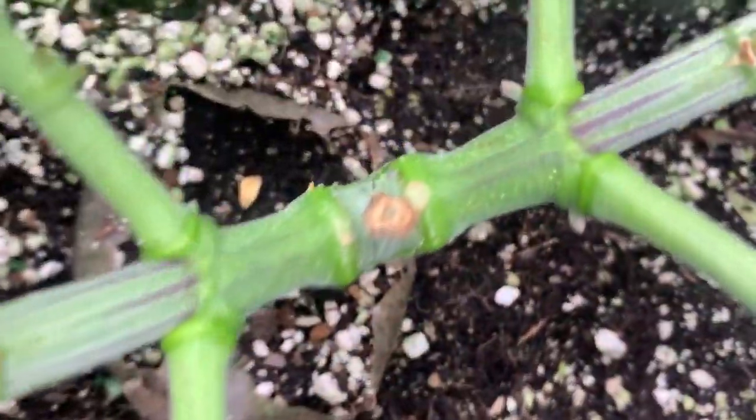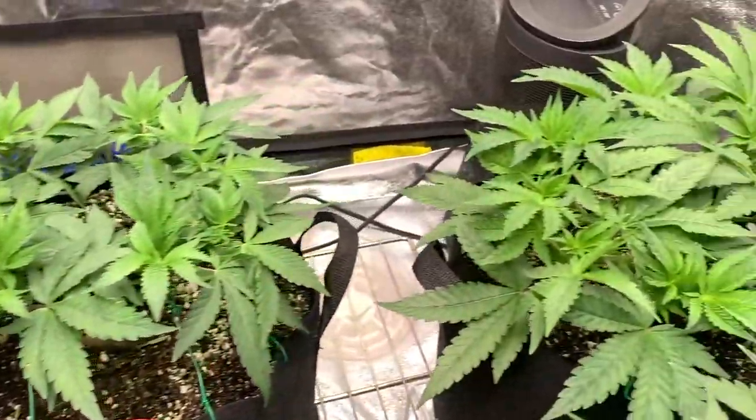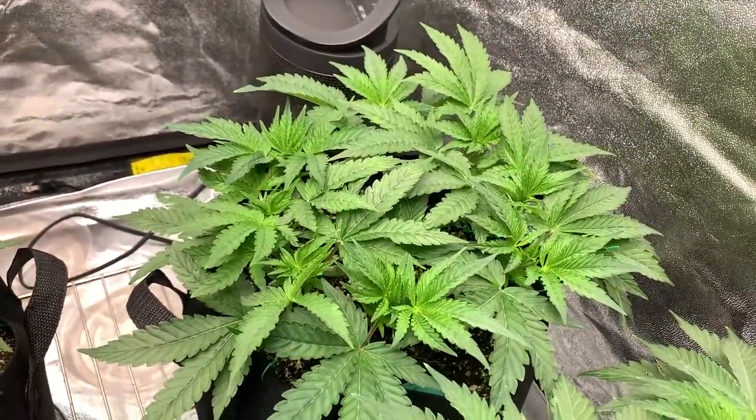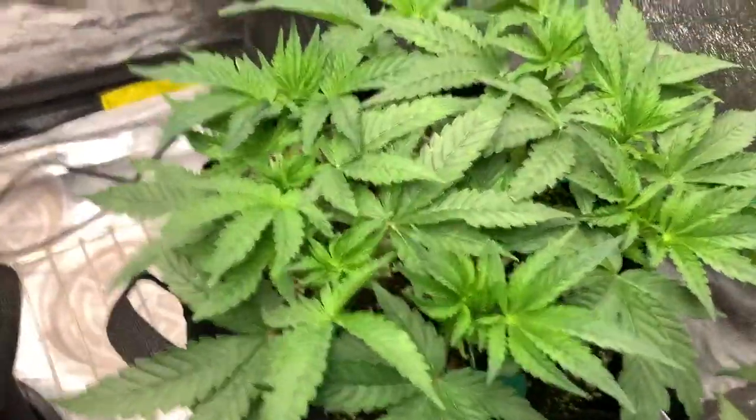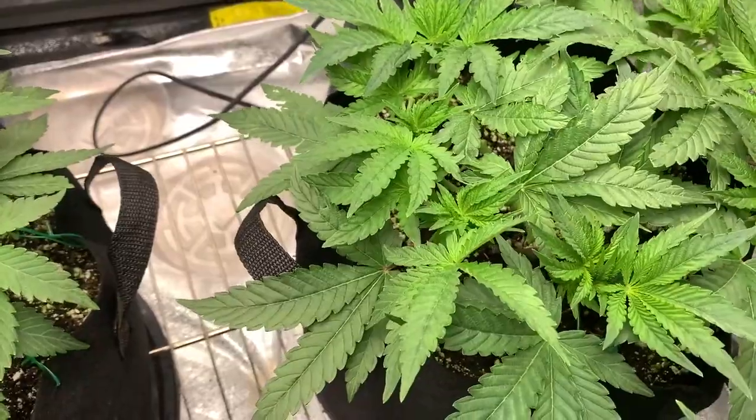I'm going to finish off this week with a measurement of our grows — most of which at the time were at 6-8 inches from the soil. I wanted them 10-12 inches from the soil to flip, so we'll still have to give them a little while longer.